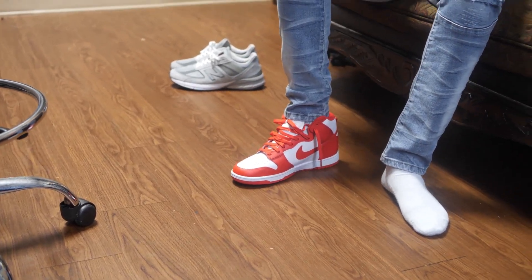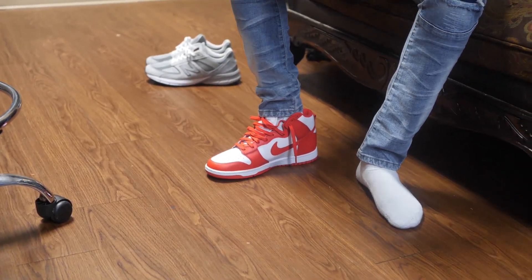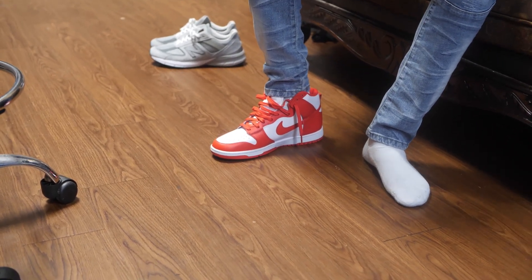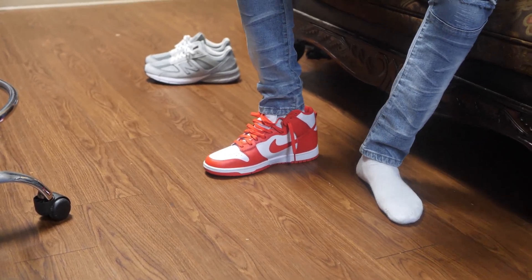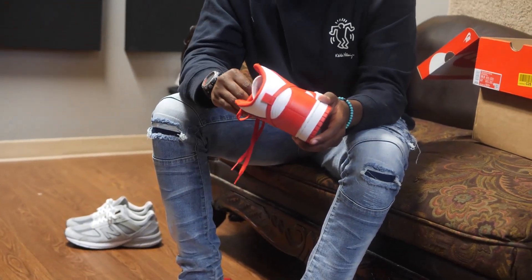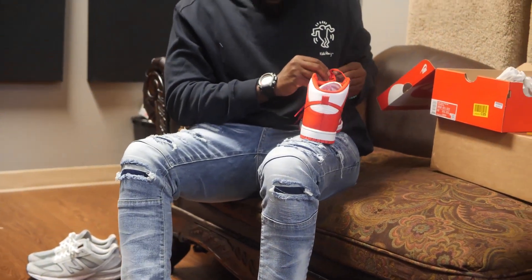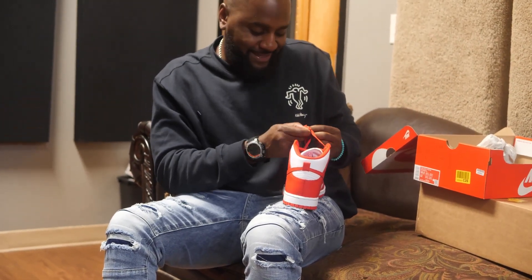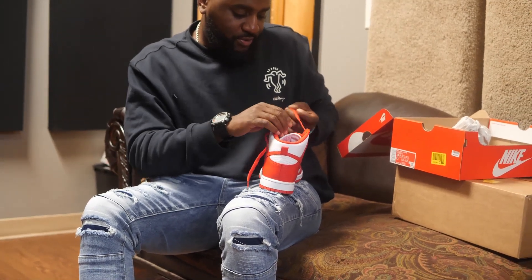Turning on these — not really comfortable, I'm gonna be honest with you. Not a comfortable shoe. I think as far as looks though, it's a cool looking shoe, but as far as comfort, this ain't the shoe I want to wear all day.